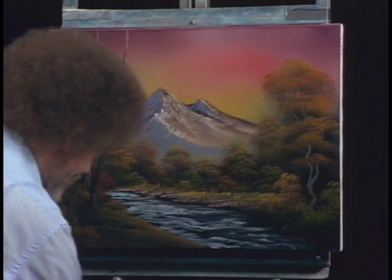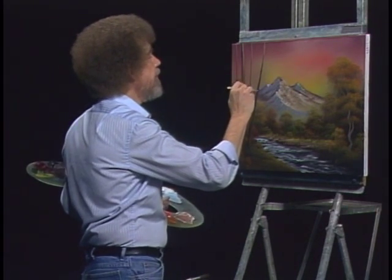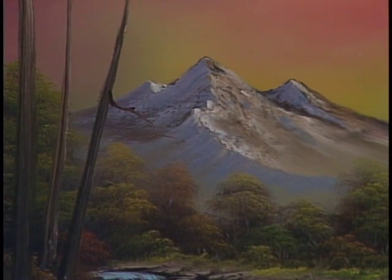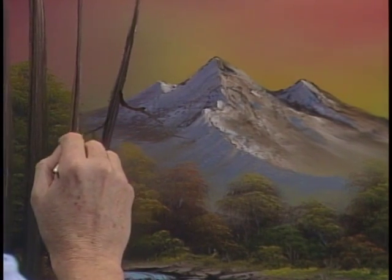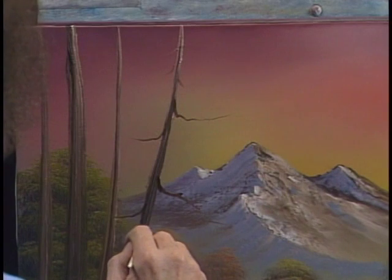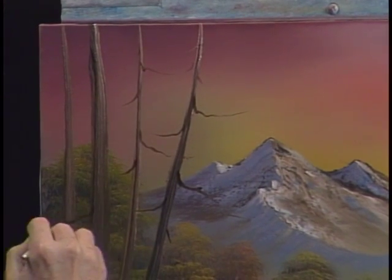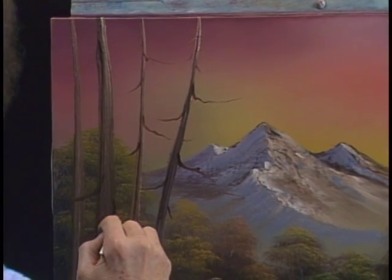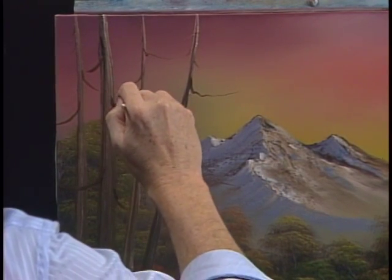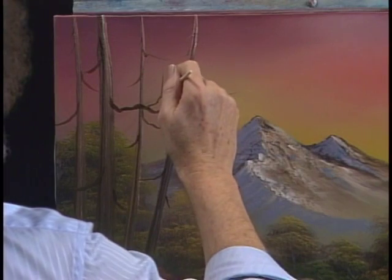Sometimes you get started with this and you can't stop — it gets to be fun. We'll take our liner brush — come in here, maybe there's a few old limbs that hang out here. This is that same brown color, just let an old limb hang off in here, wherever. And you just put as many or as few as you want. There's some back here on this one — maybe they're behind that one. Maybe we'll put a few leaves on this so we don't have to be real careful about where we put these limbs. This old big guy here, he'd have a monster branch that hangs way out over here — at least in my world he does. Got some arms sticking up.